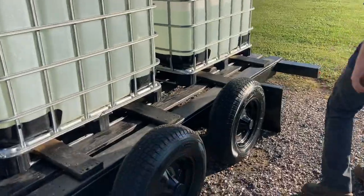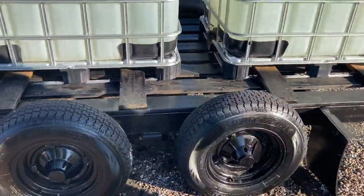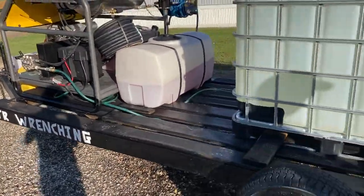New tires on it. Repainted the whole thing, repainted the boards. Put a wrench rack on it. It had no lights at all, so I added LEDs, and I added mud flaps.